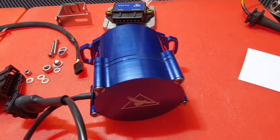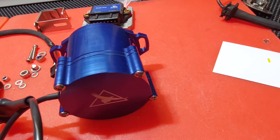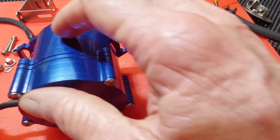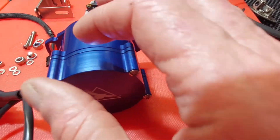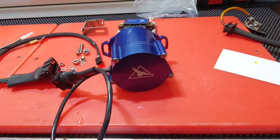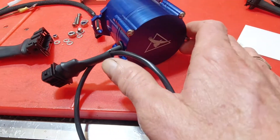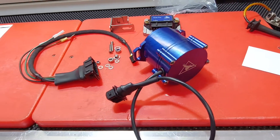It goes into the cam the opposite way to the points ignition one, so down here in the body of the cam that cutaway shutter unit I showed you is facing with the open side upwards, and the hall trigger goes down into it. So if you ever have a failure with a single hall trigger, you can just undo the four screws, take the cap off, unscrew it out of there and fix it without buggering up your timing and changing everything around.